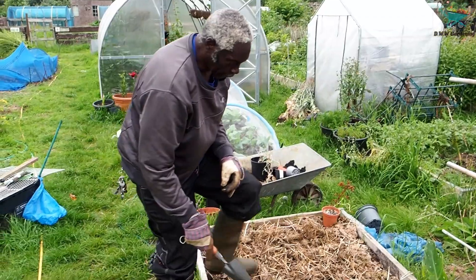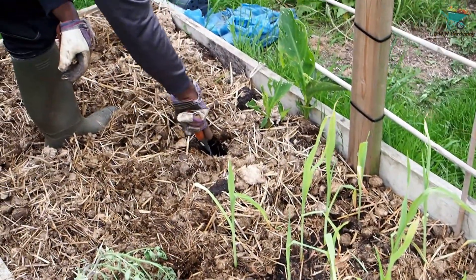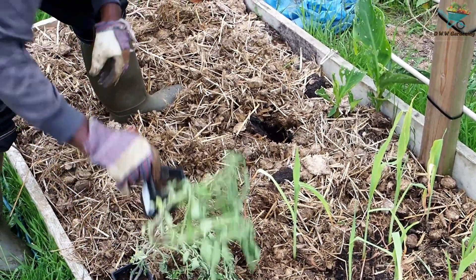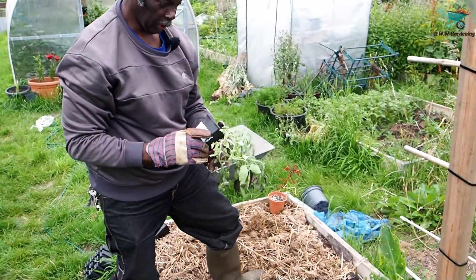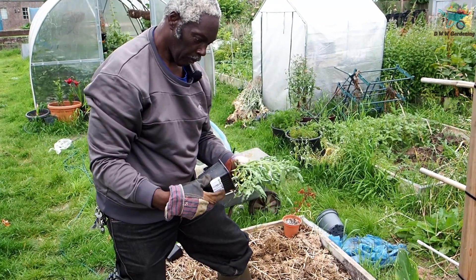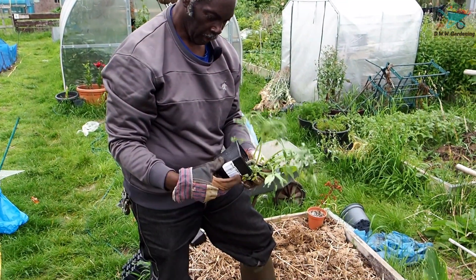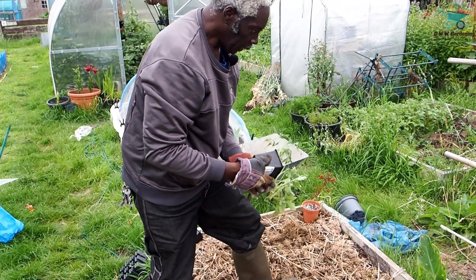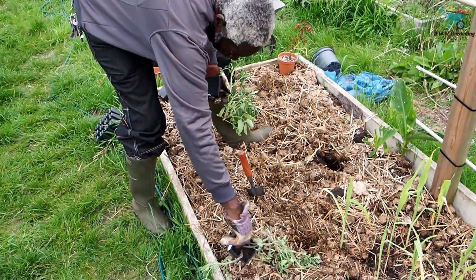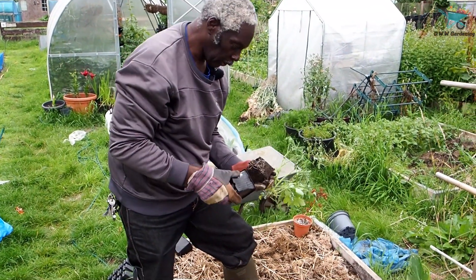So here I had some tomatoes that were in the polytunnel. These are Peach F1. As you can see the way they've grown is very weird, but I'm going to get these in — get the sticks in and tied up.